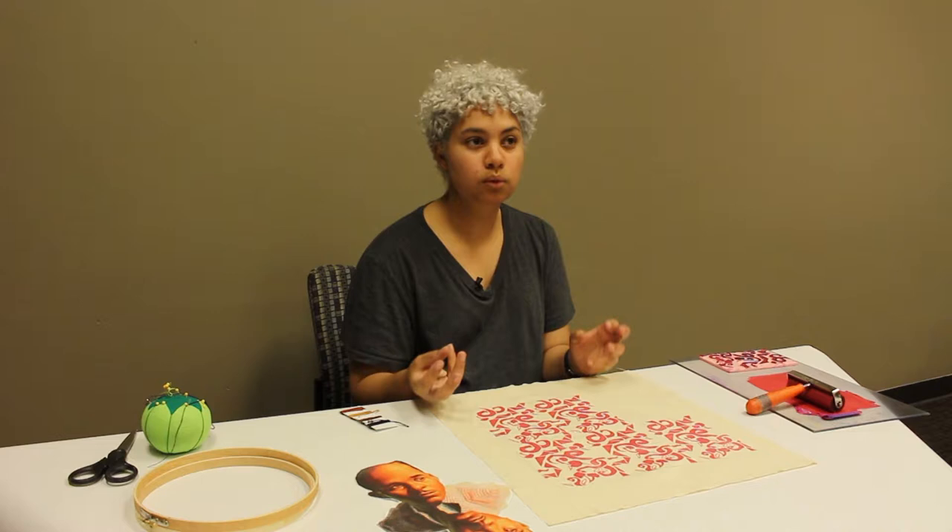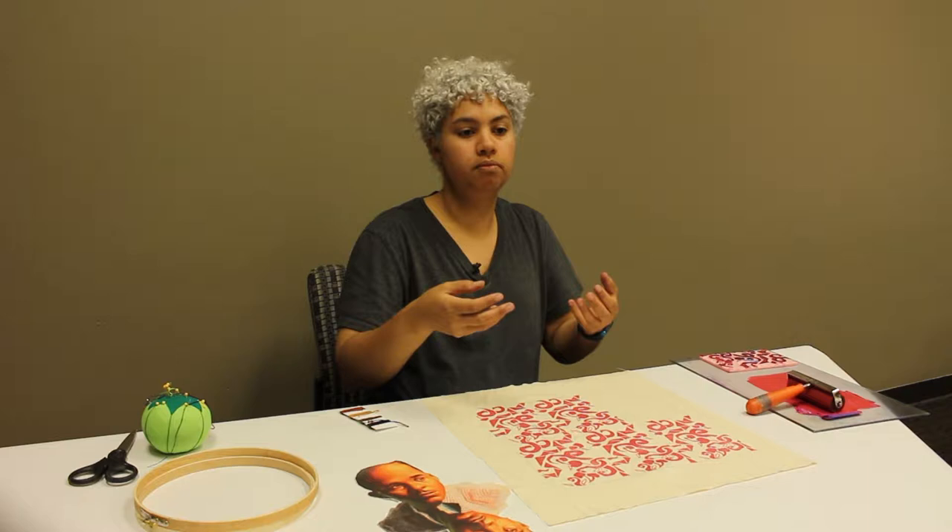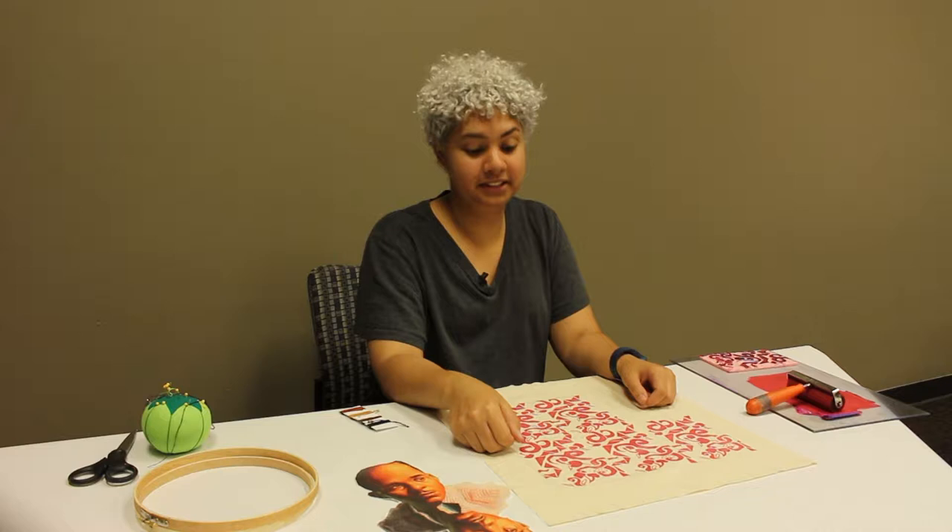The inspiration for the project basically came from Wiley, who does a lot of pattern work which he draws from art history and then inserts everyday people into it — people that look like me, people that look like him. So that was something that was really pertinent for me.